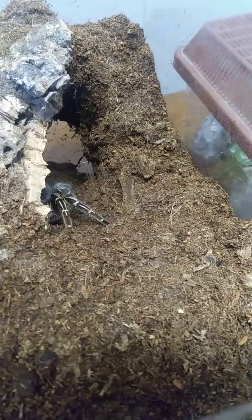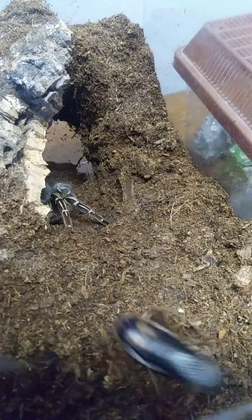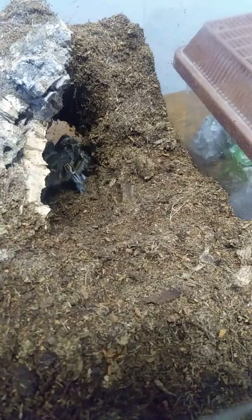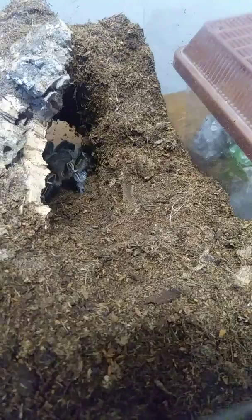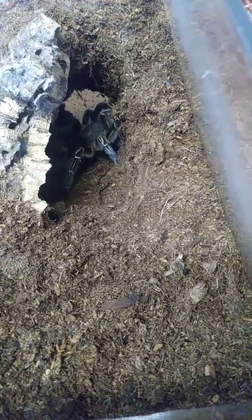Here is my mature female Aphonopelma seemanni. She is going to get a big male dubia. I'm going to push this little guy her way. And there it is. You don't always get the awesome action shot you want, but it's always good to watch them and know that they're eating nonetheless.